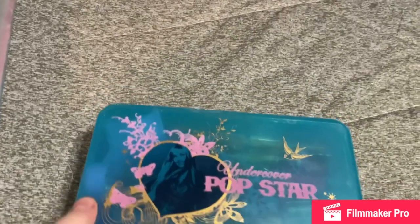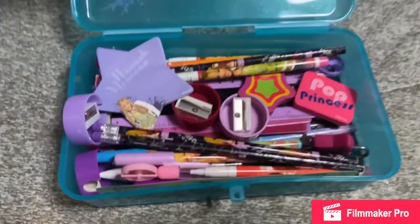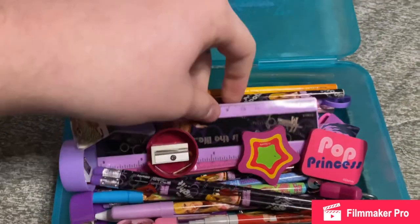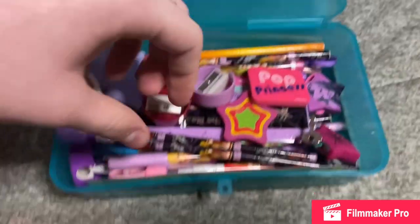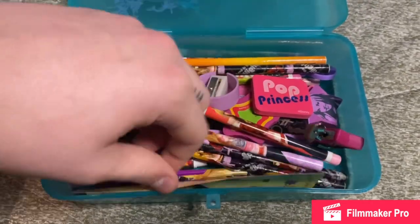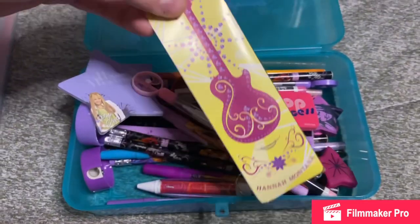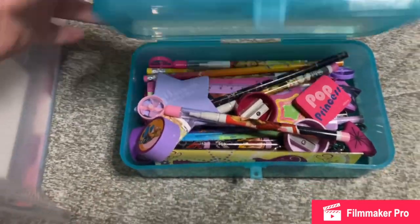Alright. The next thing I have is this Disney Store exclusive pencil case, and in it I just have a bunch of random school supplies. I have a little notepad, several pencil sharpeners, more rulers, erasers, and here's the little lock that the pencil case came with. At the bottom I just have a bunch of little pencils, pens, this little pen, and this is a bookmark. That's basically what's in that — just a bunch of smaller school supply related things.